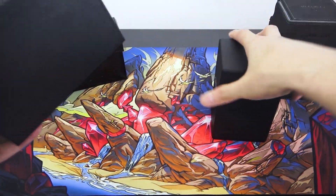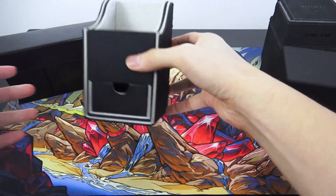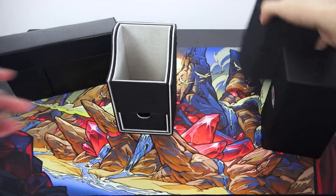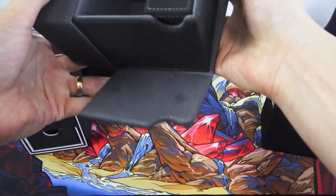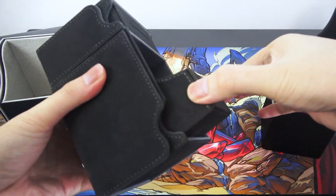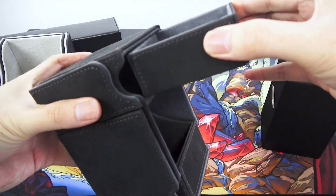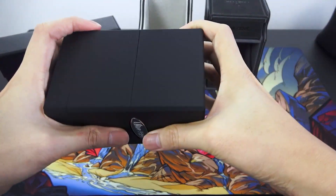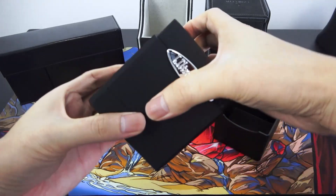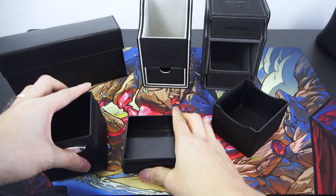Moving on to design, I think the Dragon Shield Nest 100+ is still the best designed deck box of these four — it's just one piece you take out and put behind, so elegant. The Gamegenic one is not too bad either — this whole section comes out, and they have these finger cutouts so you can really easily remove compartments, plus a dice tray on top. The Ultra Pro is the most difficult for me — I have a lot of trouble just opening it, and taking out the dice tray is much harder than the others. If you have dice in there, they tend to fly out. So not my favourite design.